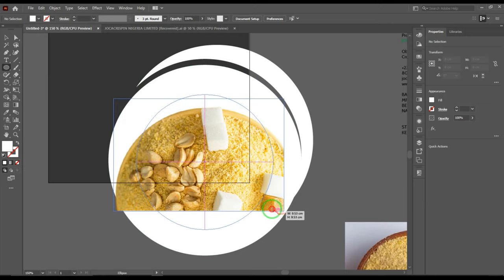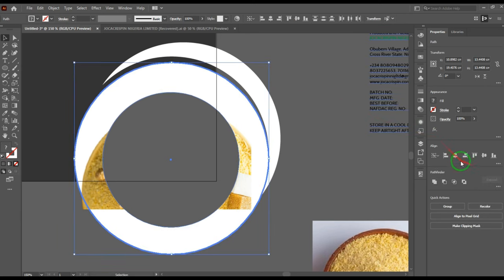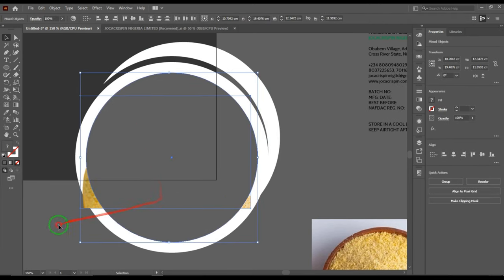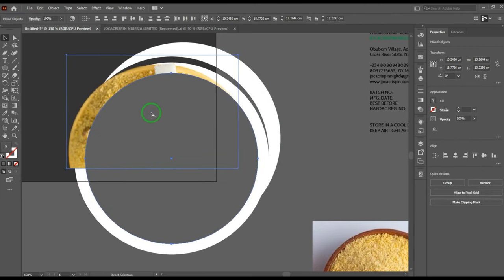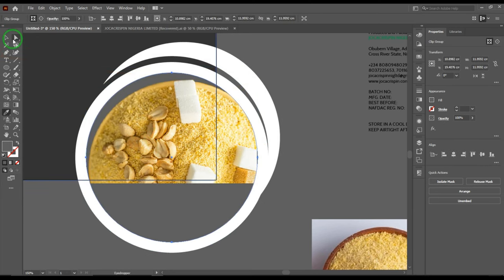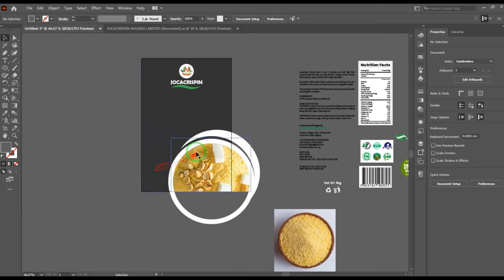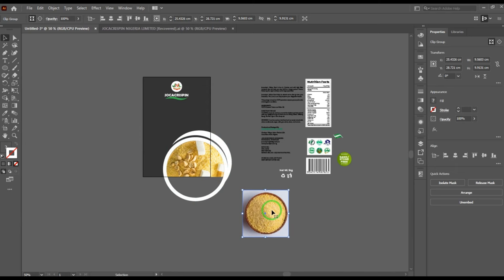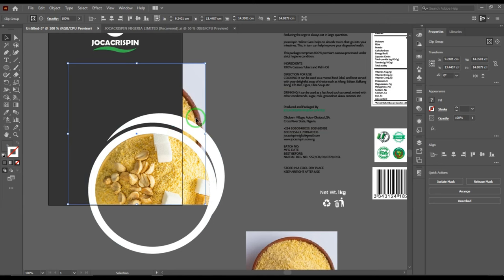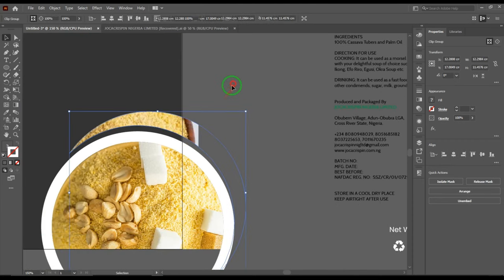I'm going to create another circle on top of this and change the color so you can see it clearly. Then I'll hold shift, select this, and centralize the circle perfectly. I'll increase the size of this circle a little, then power clip this inside here — the Gary is going to be in the power clip. I'll hold shift, select this, and press Ctrl+7. Now the reason why I'm keeping these pictures at the back is because in Illustrator, before you power clip any object inside a shape, you have to place it behind, hold shift, select the shape, and press Ctrl+7.